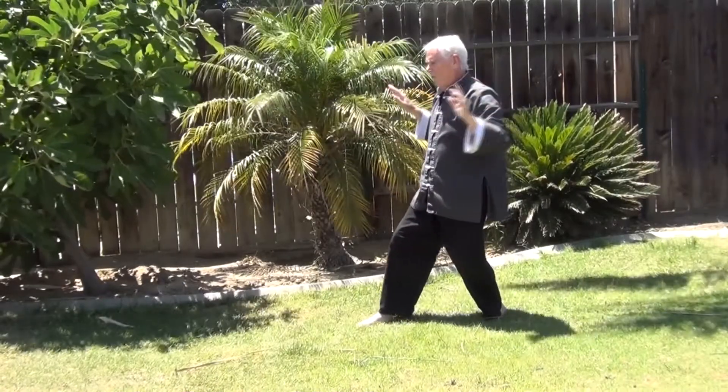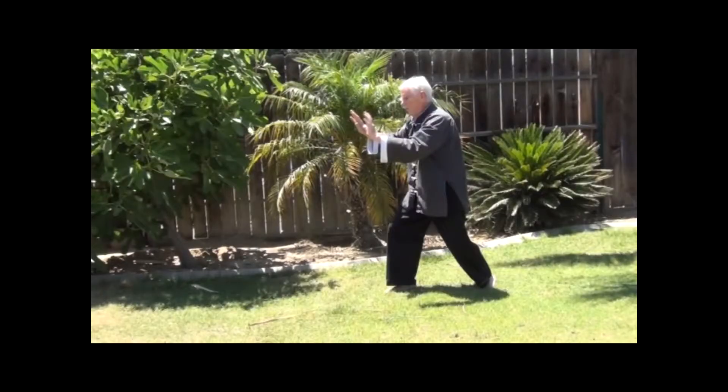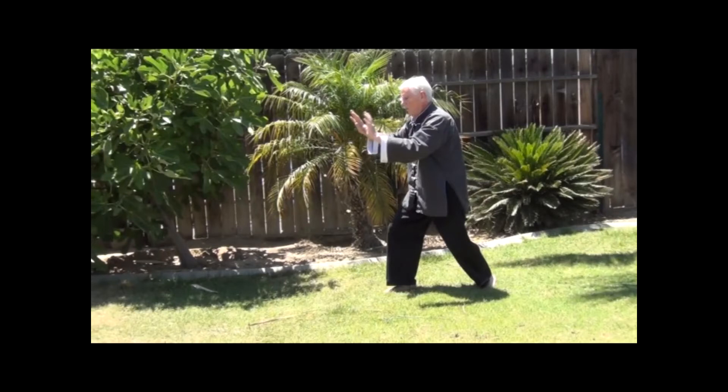Let's take a moment and look at a series of movements from a couple of different angles.